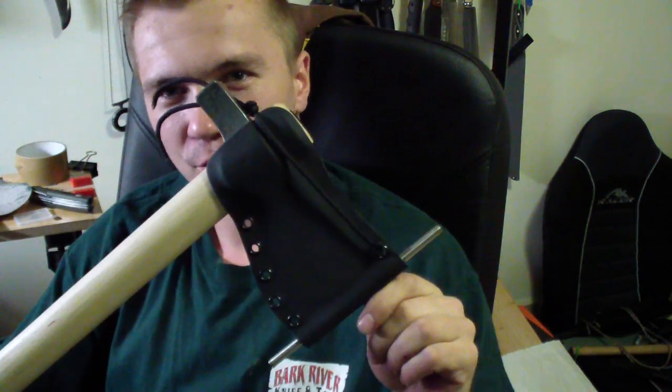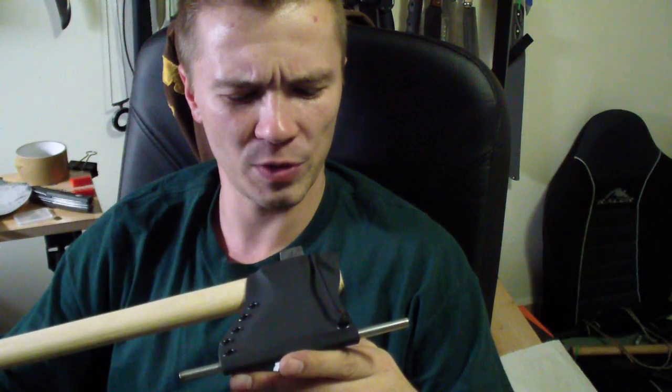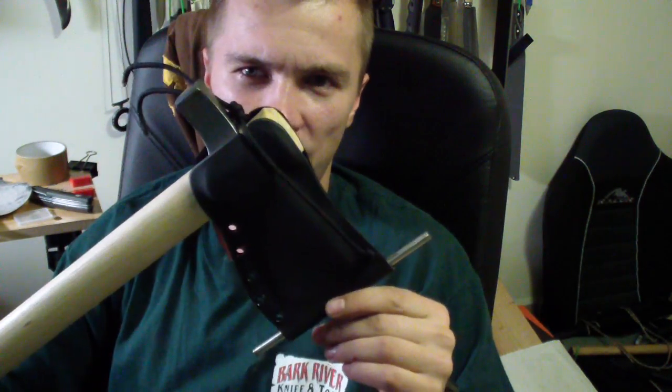Hey folks, how you doing? I have something to show you today — two very interesting sheaths. One you've kinda seen before: Tomahawk, still called Tomahawk. I don't actually know which one this is. It has the regular hammer back.